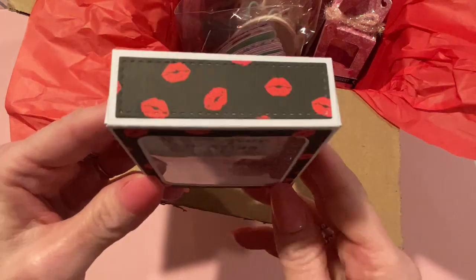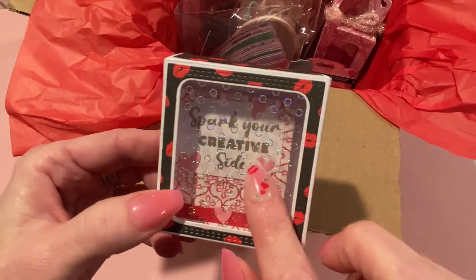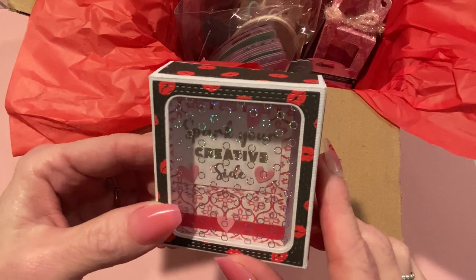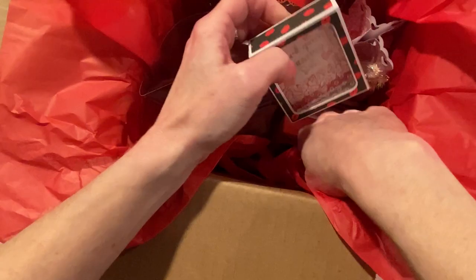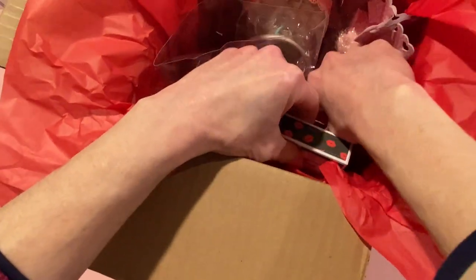Here's another box I made, and I put in a couple of matchboxes I made too — this is also for Chaos Craft. Those are fun to open, so she'll have that as well. Adding that in now.